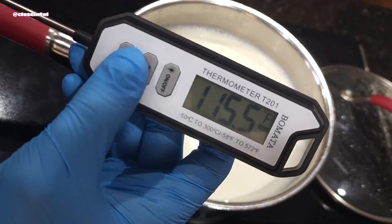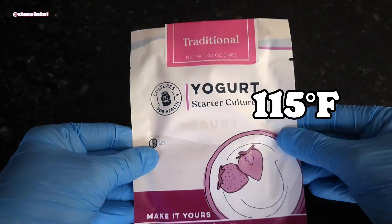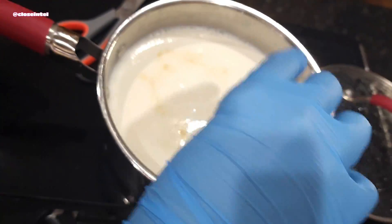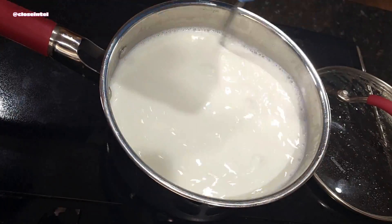Once the temperature is reached, you wait for it to go back down to 115 degrees Fahrenheit, then add the culture. I got these starter cultures online, but I've heard you can also use other yogurts that contain live cultures.